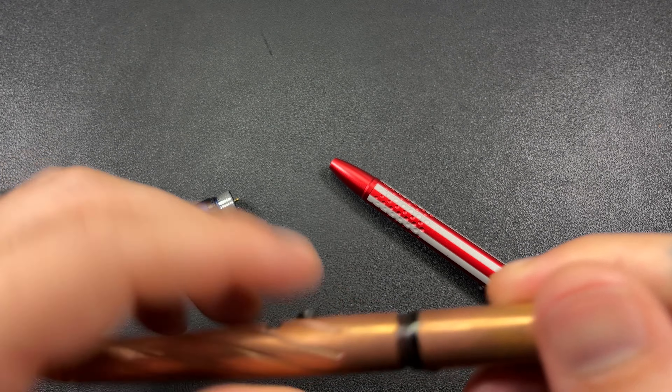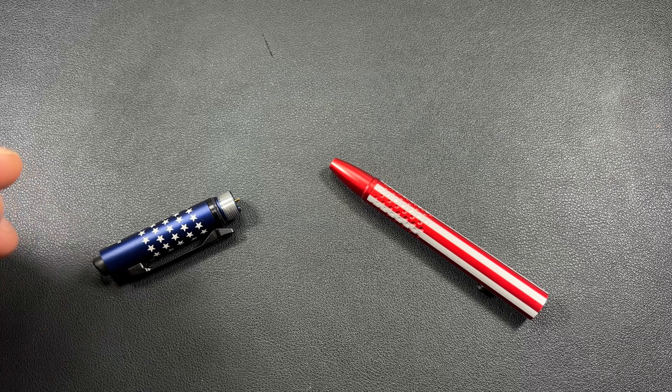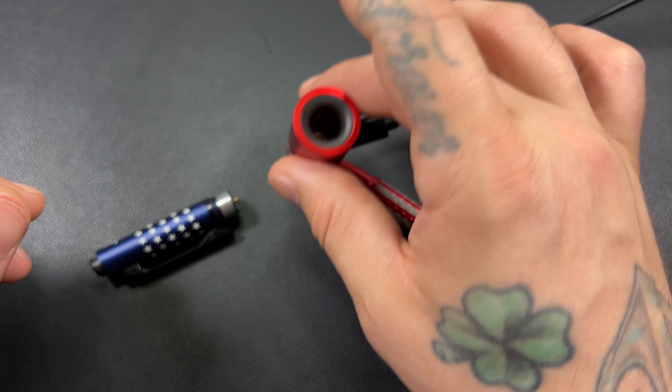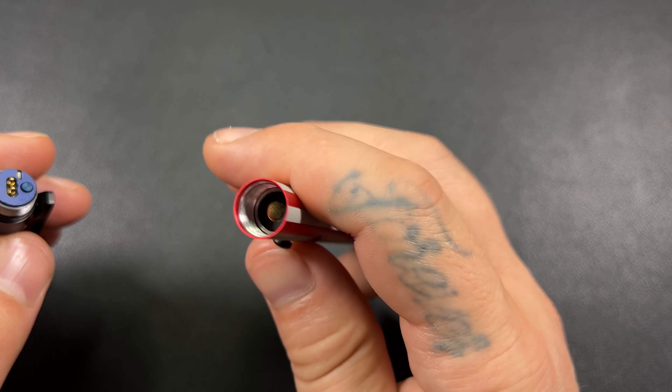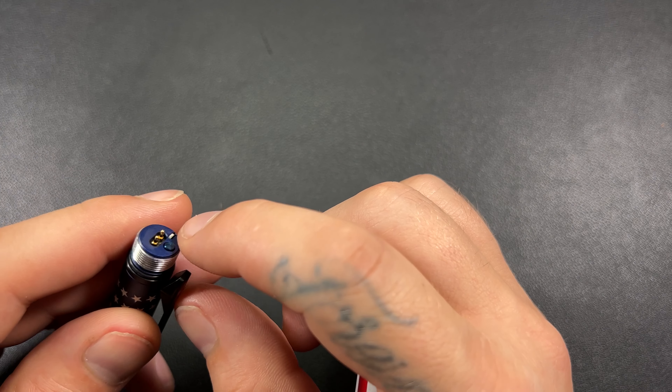The Open Glow does not use USB-C directly to the pen. Your USB-C actually goes to this charging base here, which we'll check out in just a second.